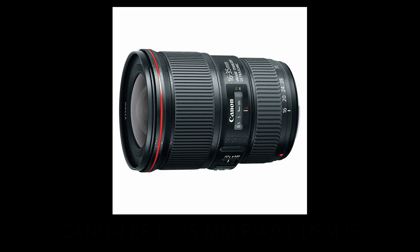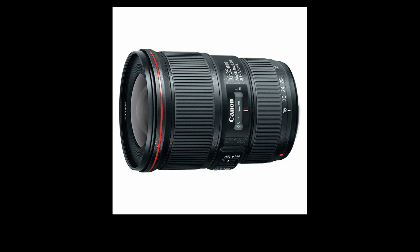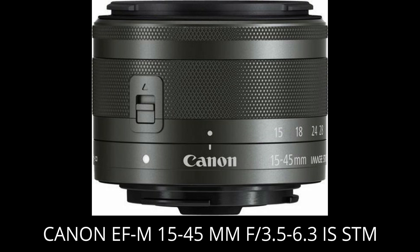In this test I used two lenses: the Canon EF 16-35mm aperture 4.0L USM lens and the EF-M 15-45mm aperture 3.5-6.3 IS STM, because both lenses are comparable in focal length.